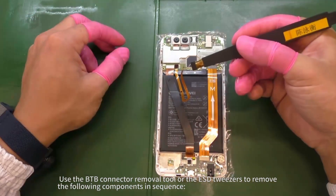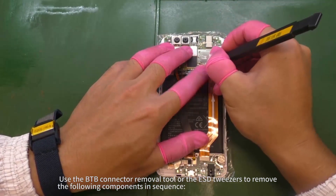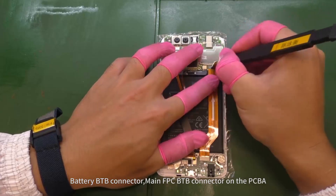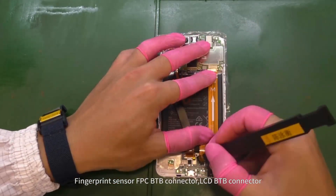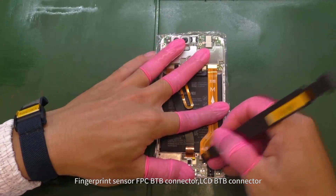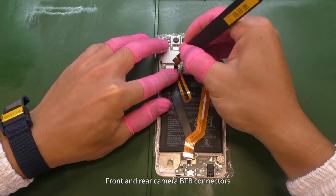Use the B2B connector removal tool or the ESD tweezers to remove the following components in sequence: battery B2B connector, main FPC B2B connector on the PCBA, fingerprint sensor FPC B2B connector, LCD B2B connector, front and rear camera B2B connectors.